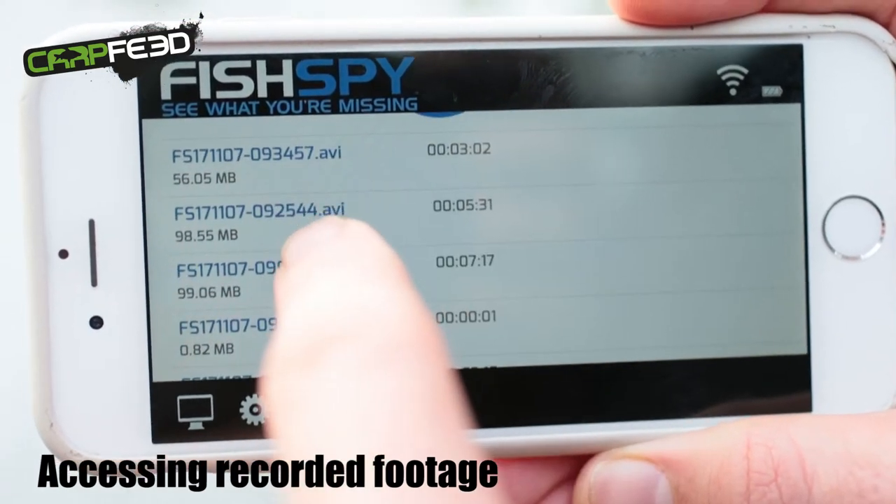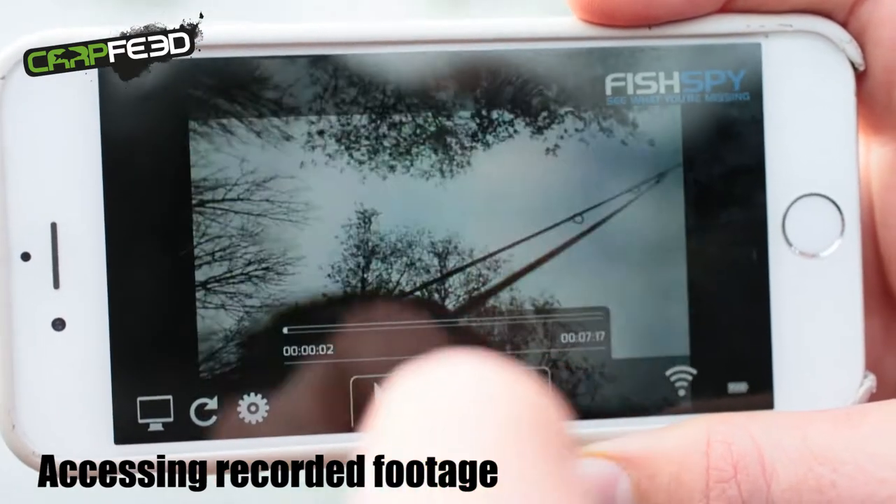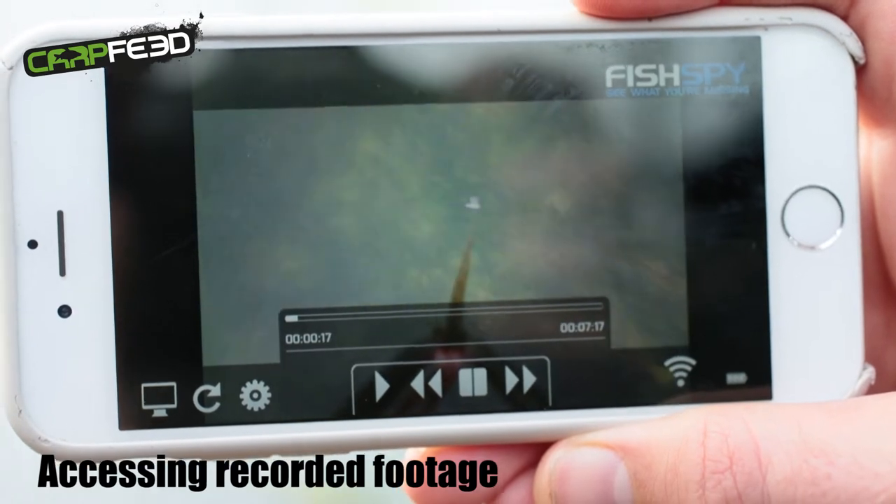I've done it in the margins just so you can see the whole setup nice and clearly, but the claimed range for an Apple device is 60 metres, and if you've got an Android device, then that goes up to 100 metres.